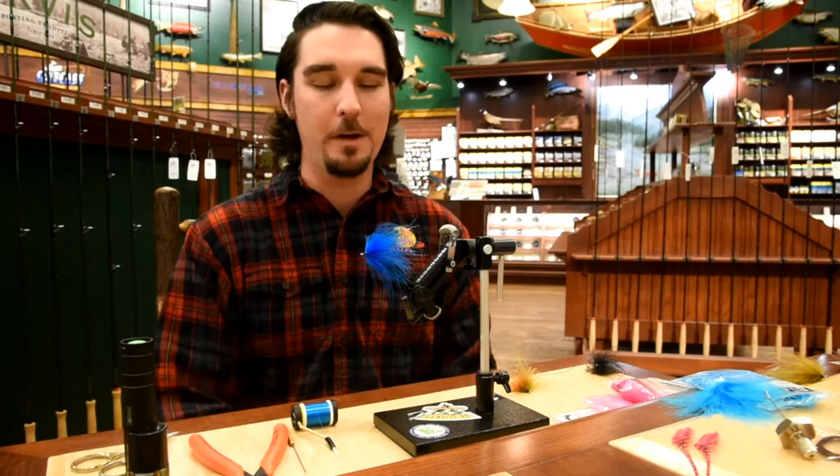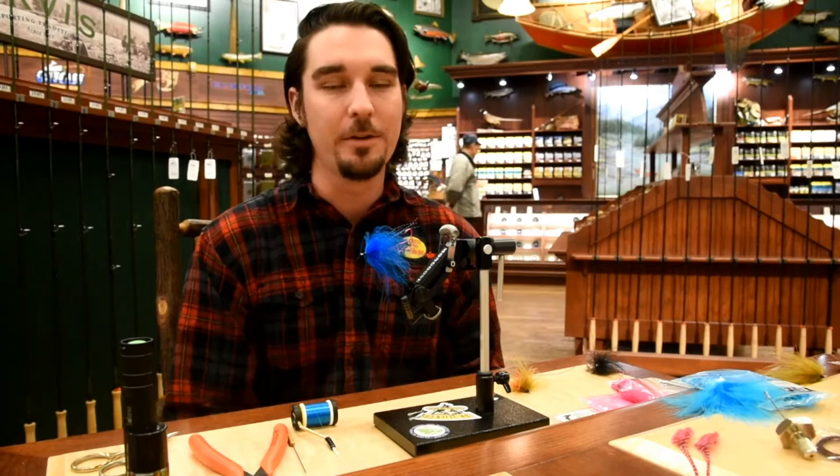Hey everybody, Zach here for Friday Night Flies at Bass Pro Shops in Austin. We're at the White Road Fly Shop once again. Sorry about last week — I did have a video filmed but no audio, so we didn't run it. I'll maybe do that fly again sometime. It's a little saltwater cutthroat fly, dry fly, which is kind of fun.